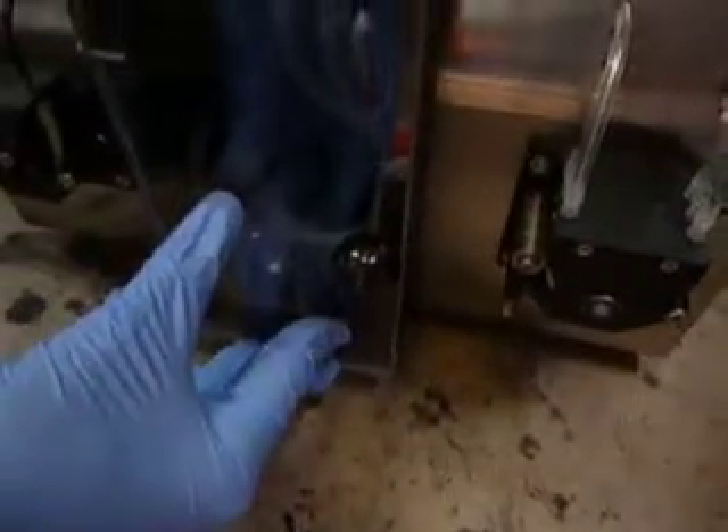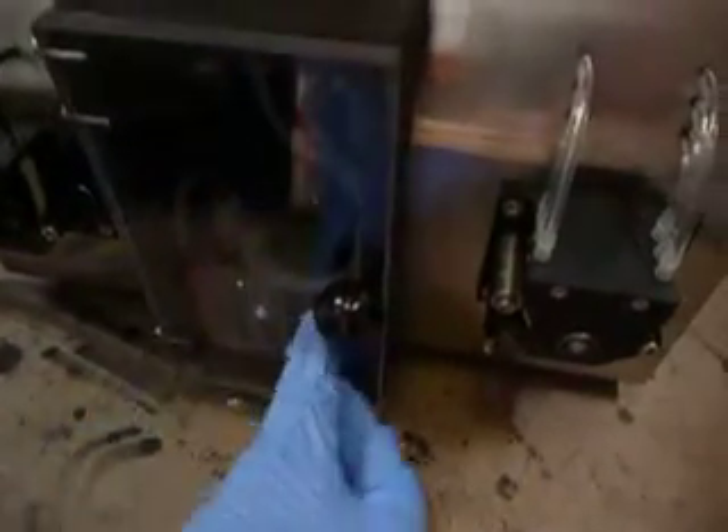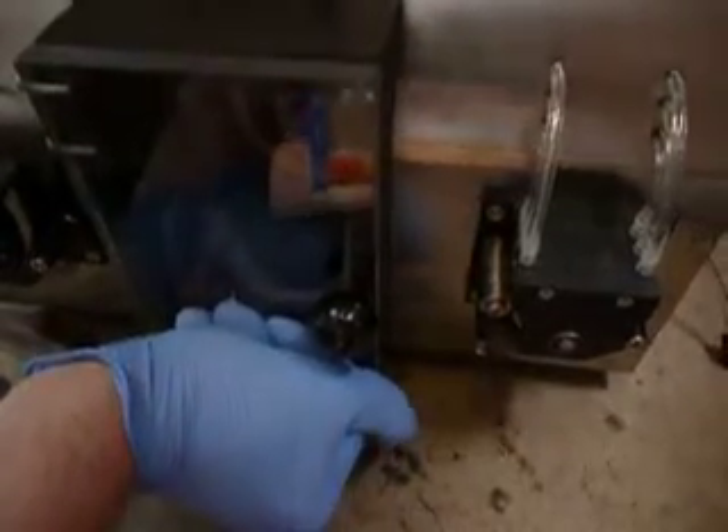Press on black for refill. Now it's actually applying vacuum to the chamber. As you can see, the gauge is going up, and we can't open the door at the moment.